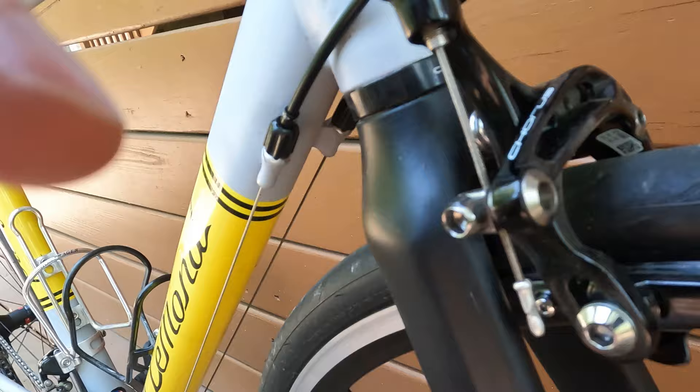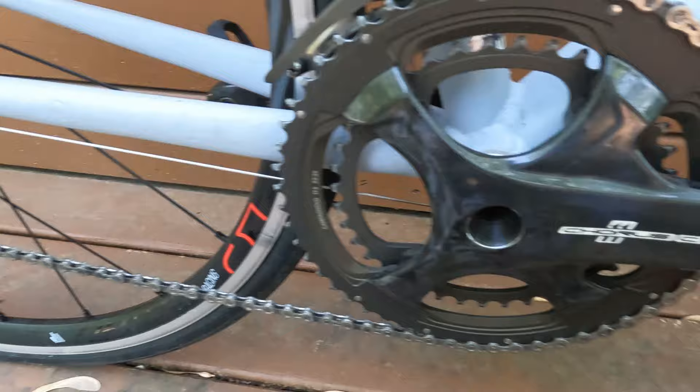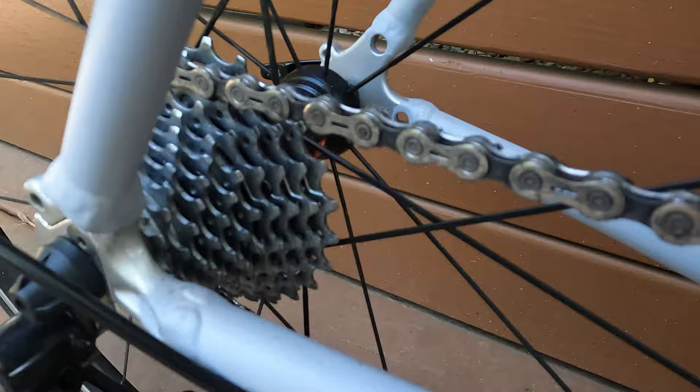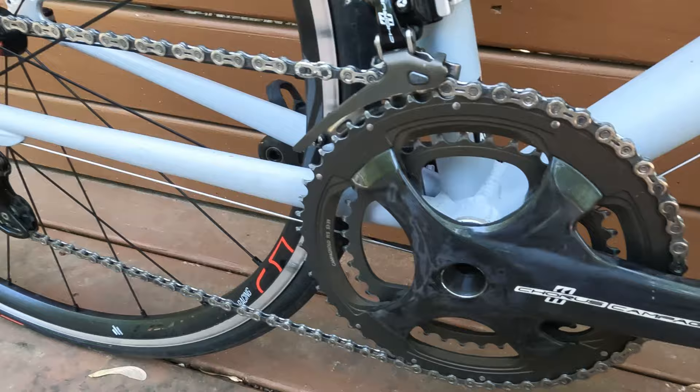The most obvious issue with this groupset is that it is super hard man gearing. The chain rings are 53/39, and it's a short cage derailleur in the back, so I think it's limited to a 29-tooth cog — although you could probably easily fit a 30 on there — and the cassette that it came with is an 11-25. I would never run this sort of gearing on a road bike normally, but I've got compact cranks on all the other bikes, so it might be kind of fun to have one bike with ridiculous old school gearing.